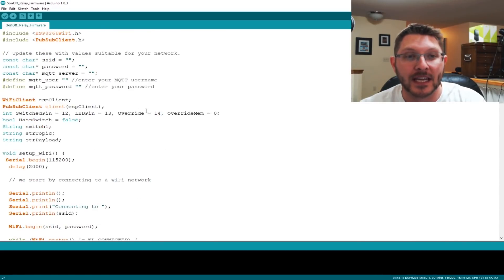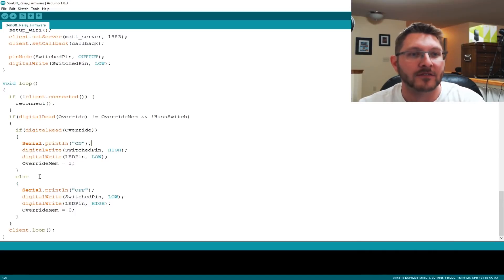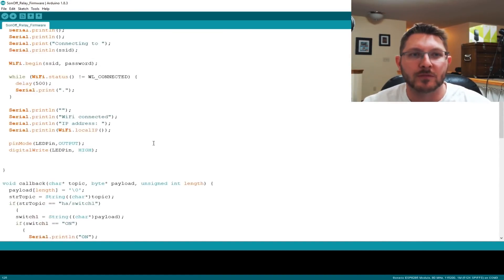Inside the loop, it's going to check the override switch. The override switch is on GPIO pin 14. We need to remember what state it was in so that it works hand-in-hand with home assistant as well. All it basically does is check the override button, turns it on or off, and sets an override memory bit so it can check whether the change came from home assistant or from the physical override switch. The code is available at the GitHub link down below.